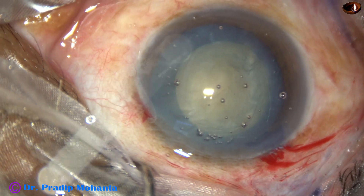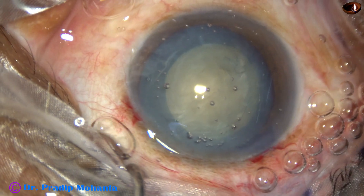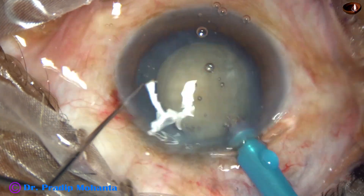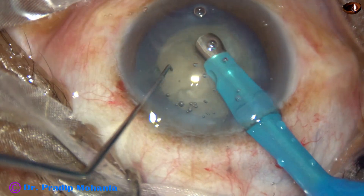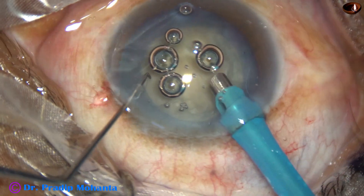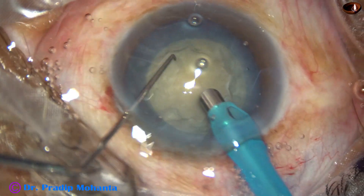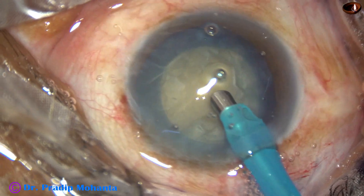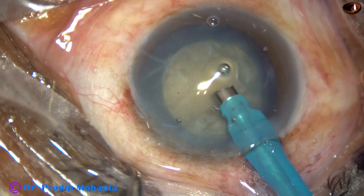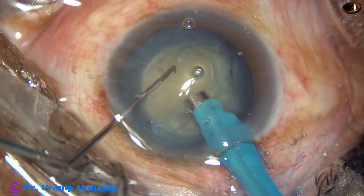The sculpting is done with low vacuum and the ultrasonic energy is according to the hardness of the nucleus. In this case, ultrasonic power was 65%, flow rate was 20, and vacuum was 60 millimeters of mercury. For sculpting, the handpiece is turned to make the bevel up, and here goes the sculpting. The ultrasonic energy is applied while going forward.